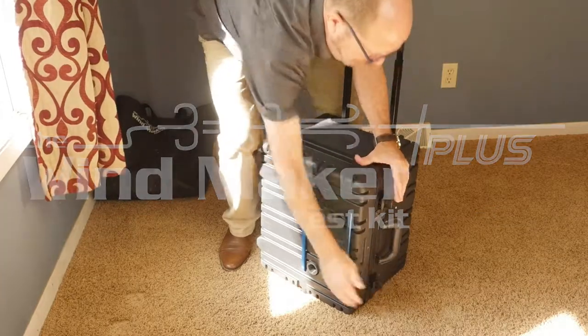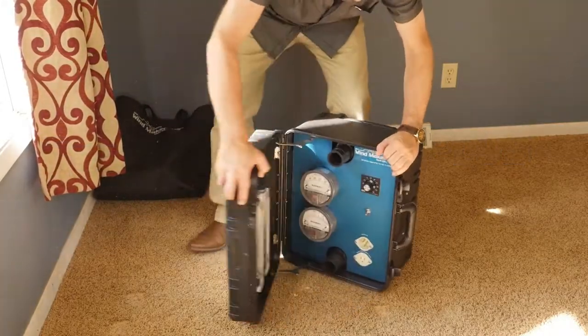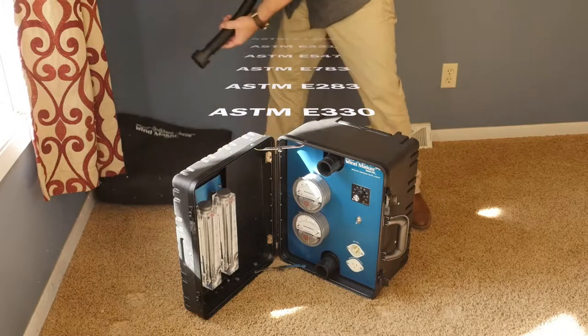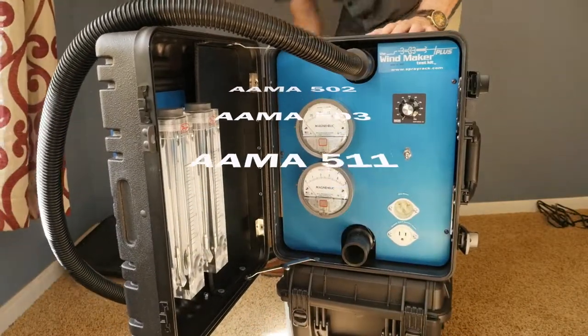It's used to perform many standardized air and water tests including the ASTM E1105, 331, 547, the E783 and 283, the E330, and also the AMA 502, 503, and 511.